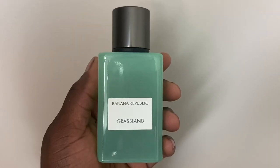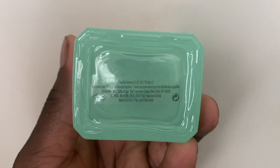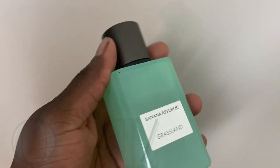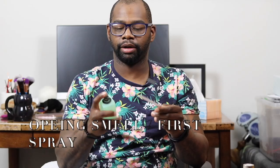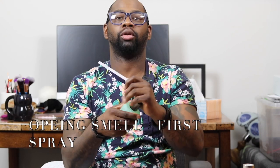I want to talk about the performance on my skin, whether I like it or not. Let's start with the presentation — nice bottle, I like the greenness. Most bottles are clear, so this green bottle with a gray cap is a nice touch. Let's spray this on skin and paper and see how I feel about it. The sprayer is nice.